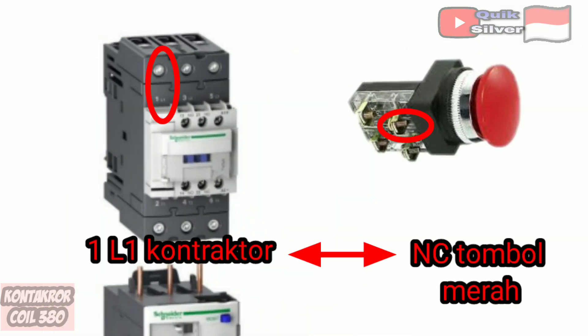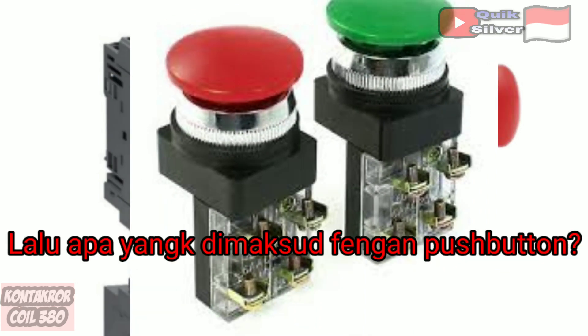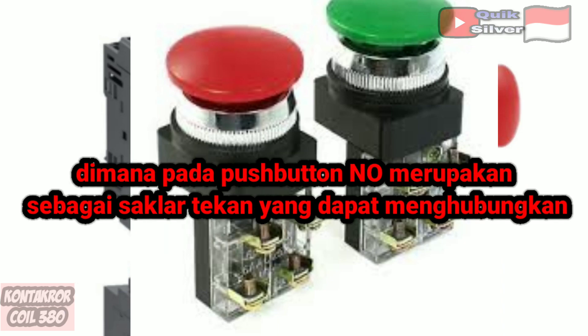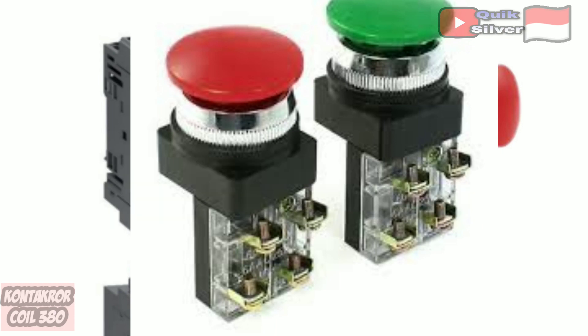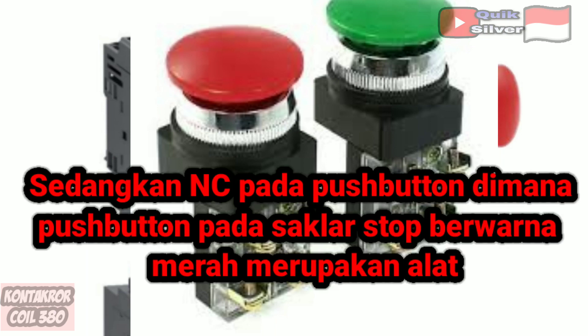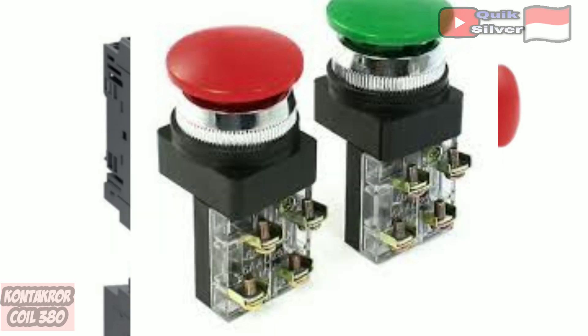Number 1: connect the cable from T1 to NC on the red button. The push button acts as a disconnect switch and connects the source of electric current, having NO and NC contacts. The NO push button is a push switch that can connect and run a contactor in the control circuit. The NC on the push button — where the red stop switch — is a device that can cut off the electric current in the control circuit when the red button is pressed.